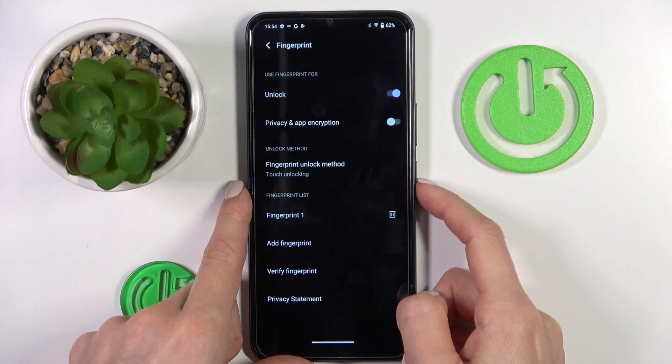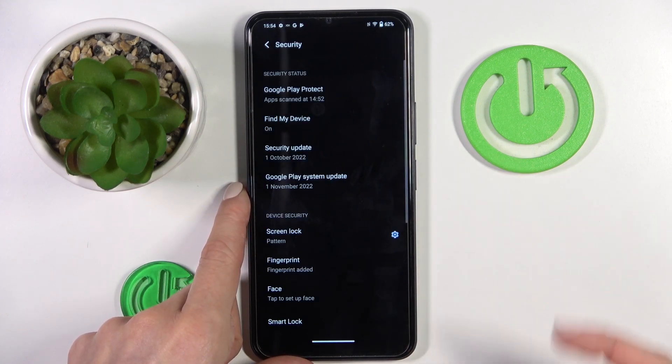Then tap on done to finish the whole operation, and from now on you can unlock your device with this fingerprint only.